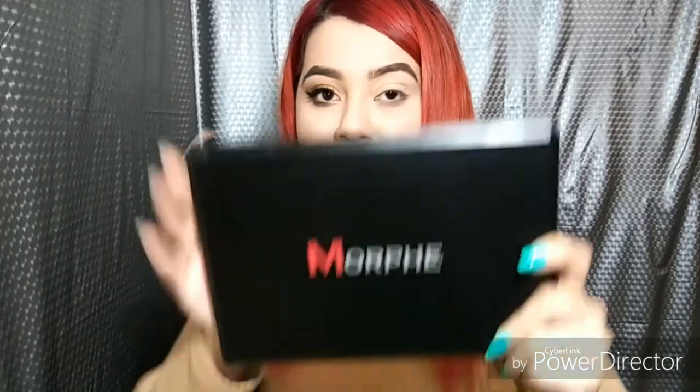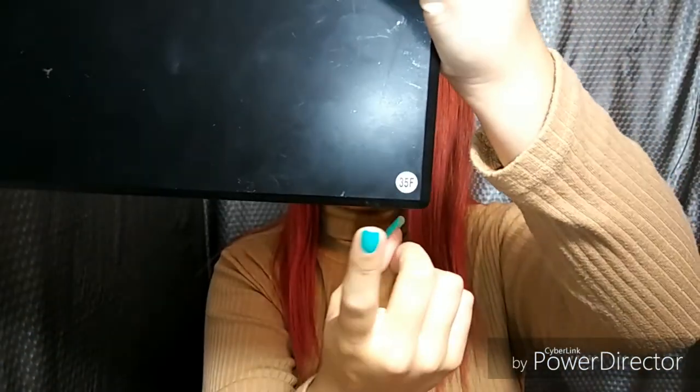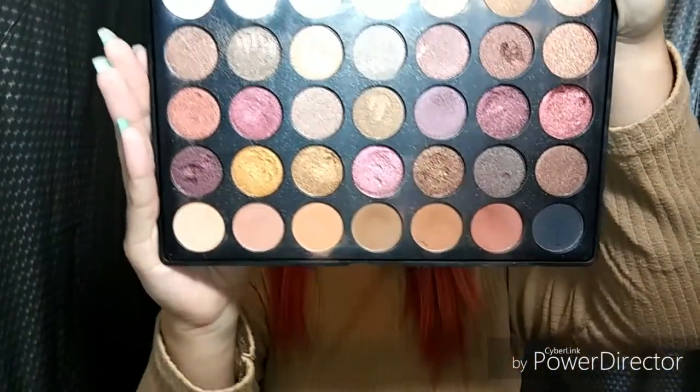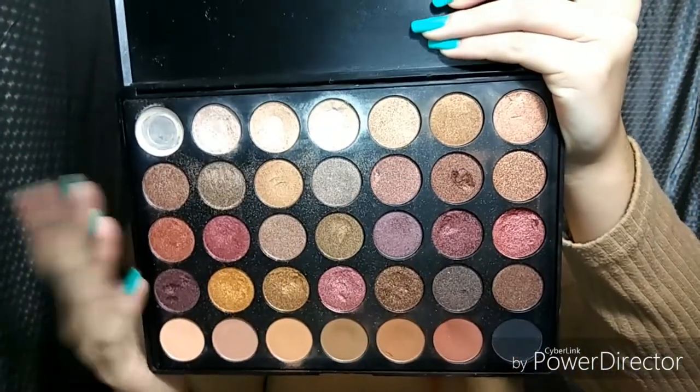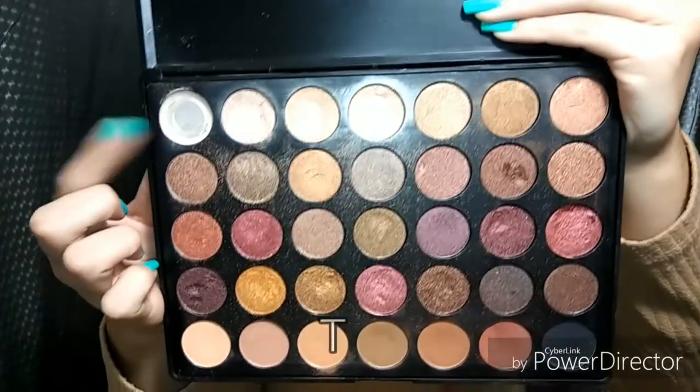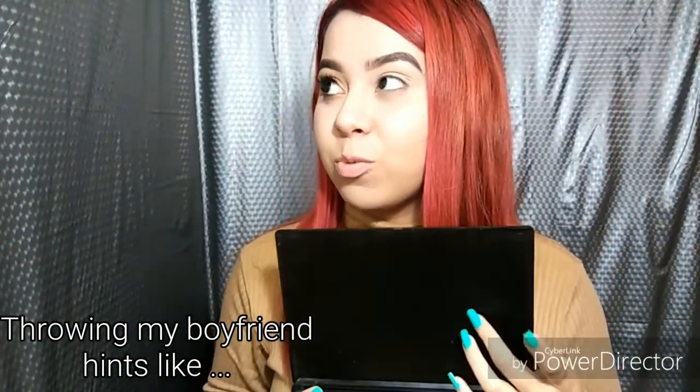For today's look I will be using my Morphe 35F palette — this palette screams fall. As you can tell, I'm hitting pan on this one so I might just need another one of these palettes. I'm going in with my wet and wild brush.